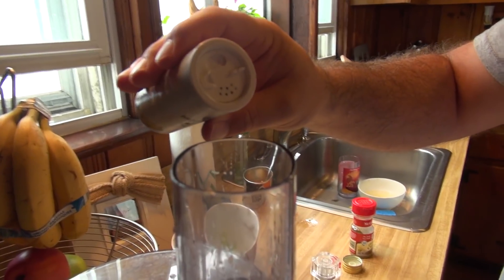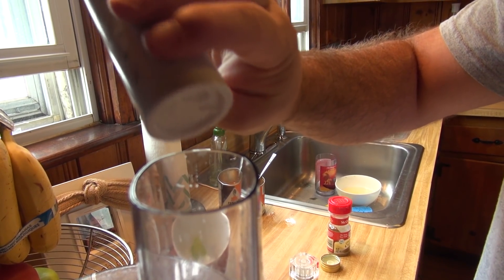Alright, it's kind of smooth, so now I'm going to add some cumin. Could have done this earlier — who cares? How much are you supposed to add? A little bit. We're not baking, we're cooking — doesn't really matter. I just don't really care that much. Some salt — salt to taste.